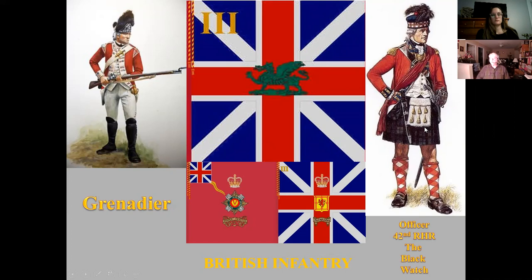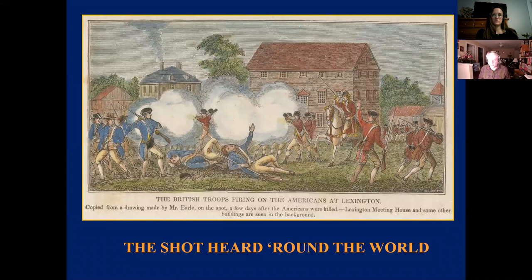Over here is an officer of the 42nd Royal Highland Regiment, the Black Watch — obviously very Scottish-looking. That's just a look at some of the participants from the British side. The shot heard around the world: we're now into the early morning of the 19th of April. About 3 in the morning, Colonel Smith sent Major Pitcairn of the Royal Marines ahead on the quick march with six companies of the Light Infantry to go to Lexington Green — setting in motion the flashpoint, the shot heard around the world.